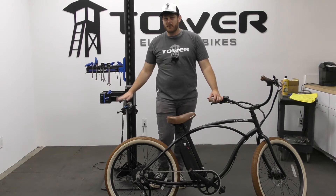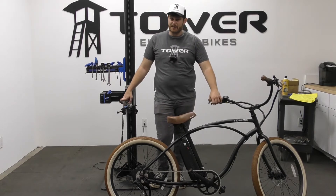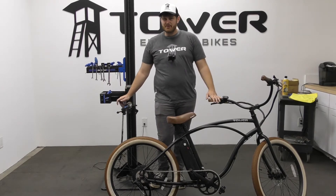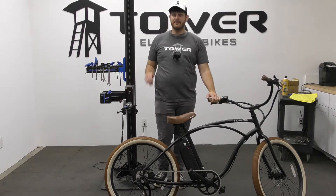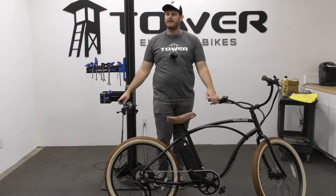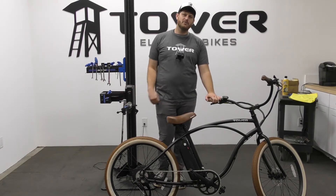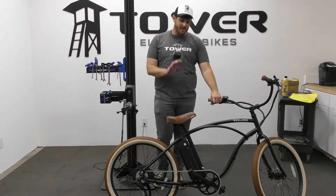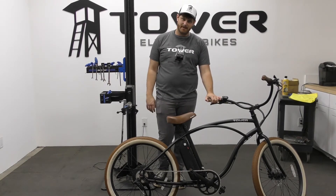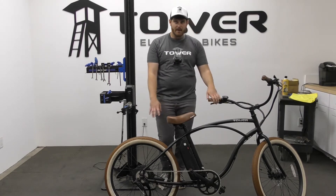Never use a pressure washer on your electric bicycle. You may be used to using a pressure washer on your regular bicycle — do not use one on an electric bike. Even on a bike that is IP 90, still never use a pressure washer. That pressure washer is going to force water into nooks and crevices it should not be in, even if the bike has a fantastic IP rating.